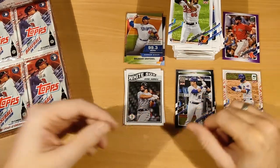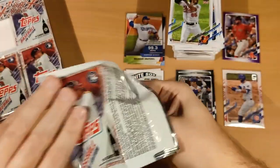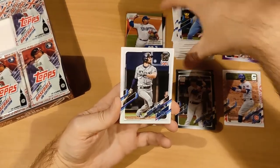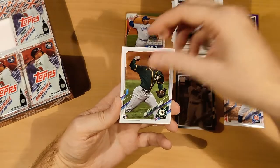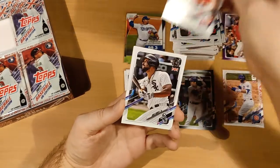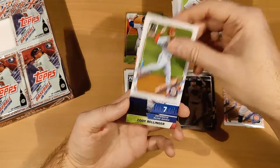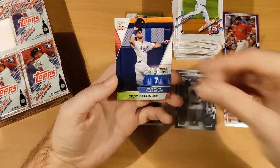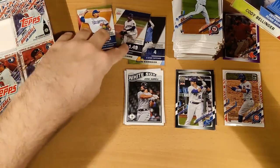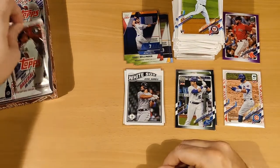Four more packs to go, the box doesn't really want to stay in one piece anymore. Pack twenty: Alec Bohm, Brendan Lauer, Mookie Betts, Dalton Jefferies, Sam Hentges, Sunny Gray, Jose Abreu, Christian Pache, Luis Garcia — and we get our fourth Significant Statistics card. It's another Dodger — Cody Bellinger.